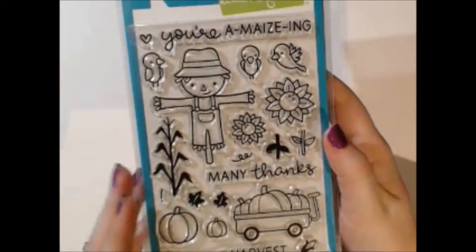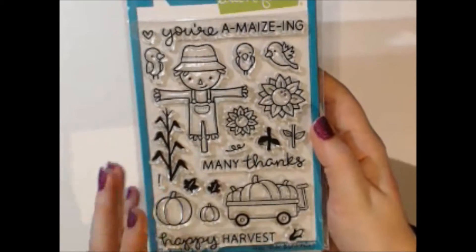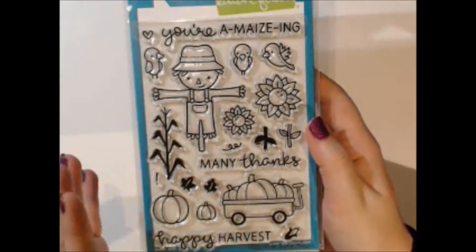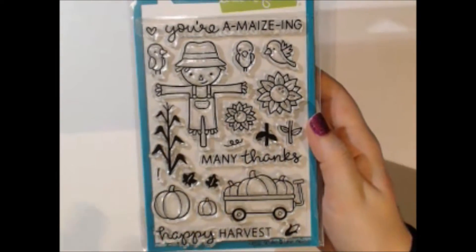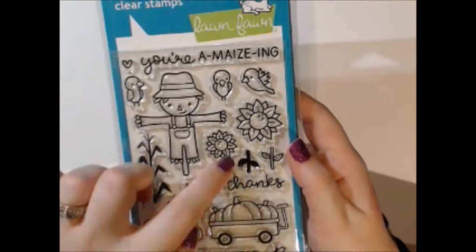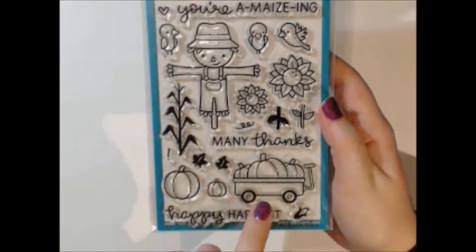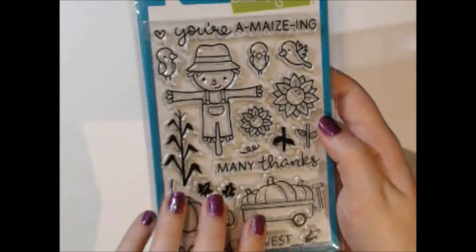This set is called Happy Harvest and it's more of a fall set — I would probably use it for Thanksgiving because it has many sentiments for that. If you go to the Lawn Fawn blog you can see all the great cards the design team has made. You get a little scarecrow with crows, nice sunflowers, pumpkins, and these would be great for scrapbook pages too — like when you take your kids to the pumpkin patch.